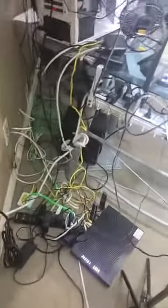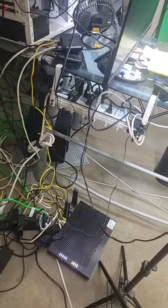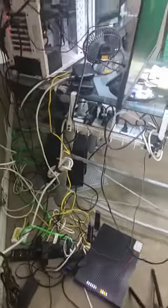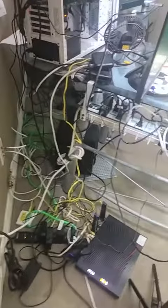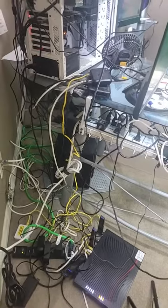I had a real rat's nest going on with the routers, the computer lines, the cable, the phone — I've got several monitors, a TV, a computer, a microphone, two light stands. There's a lot going on over here.